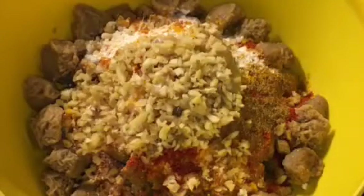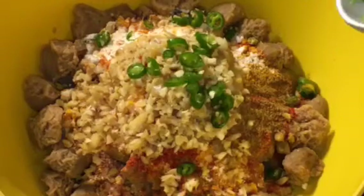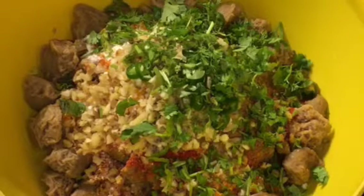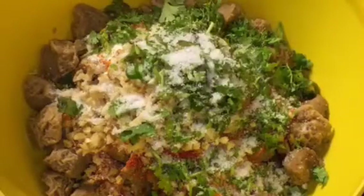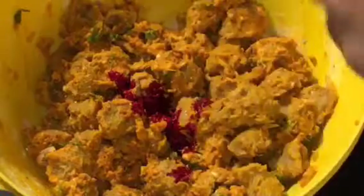Add one tablespoon of chopped ginger garlic, that means chopped adrak aur lasun. Add green chili or hari mirchi and chopped dhania patta, that means chopped coriander leaves. Add salt to taste, or namak, and mix it nicely. Now add a little bit of red food color — this is optional — it will give you the red color.